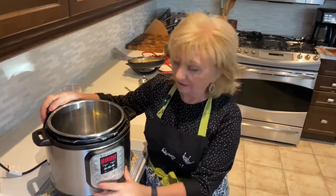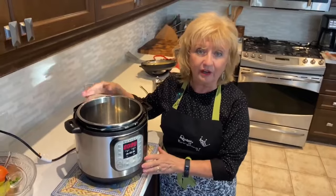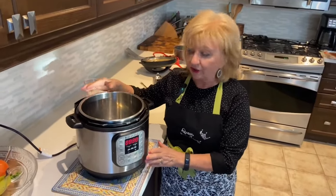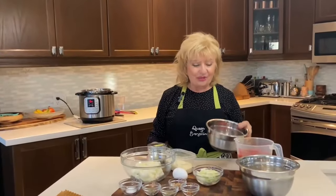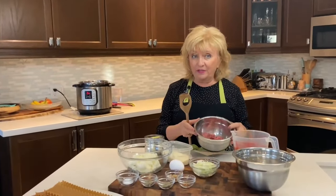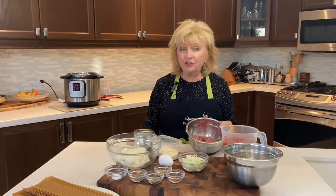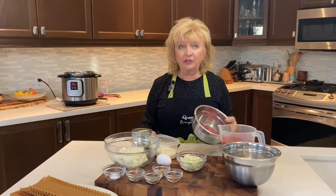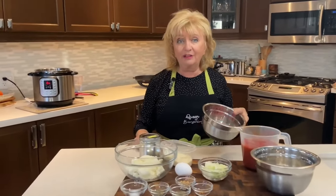We're going to begin by pressing the sauté button on the Instant Pot. The beauty of this is that you can do everything in one pot, including browning our meat. We're going to be using ground beef, but you can also use ground sausage, hot sausage, or whatever meat you'd like to add to your lasagna.